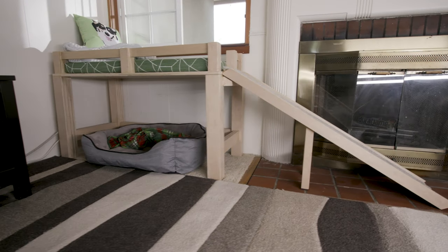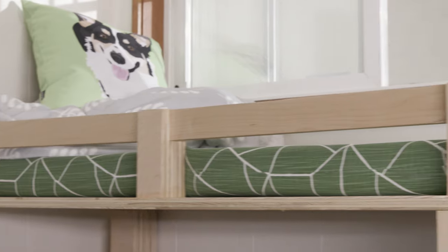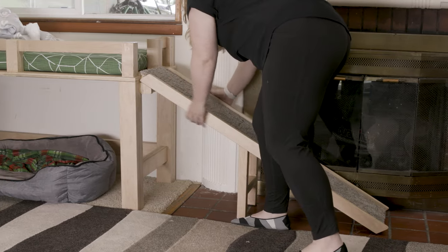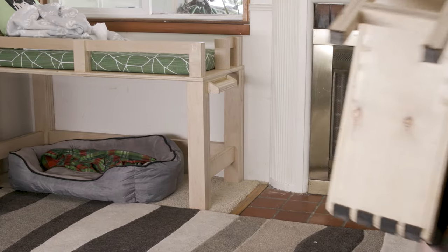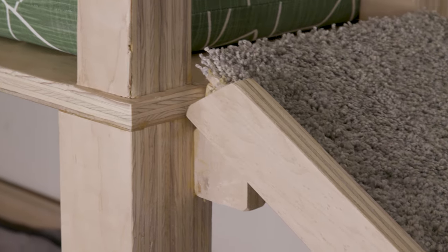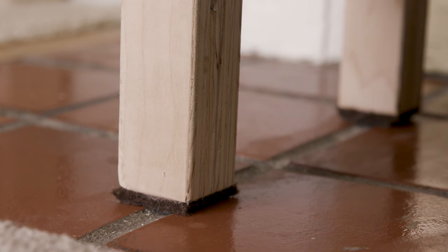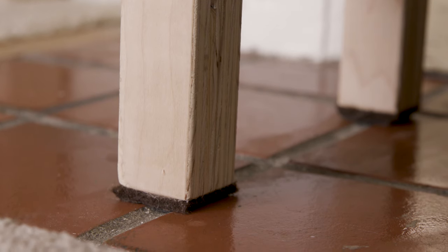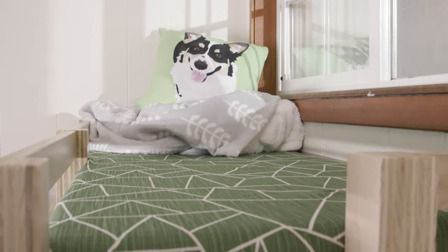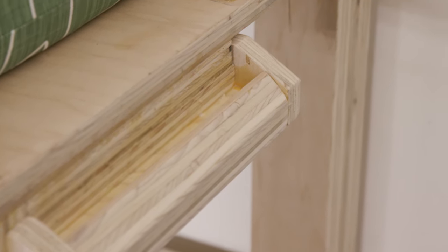Hey guys, this is Jeremy with Wyden Woodworks. Welcome back. This week I've got a quick update to the doggy daybed. The cushion and carpet tiles finally came in so I could put the finishing touches on. We really love the bed and so do the dogs, but we've noticed that the ramp slides around a little too easily. So to make it more secure, I'll be adding stops to the bed and rubber feet to the ramp, and for aesthetics I'll be gluing in rails along the side of the ramp. Let's keep this one short and jump right into the build.